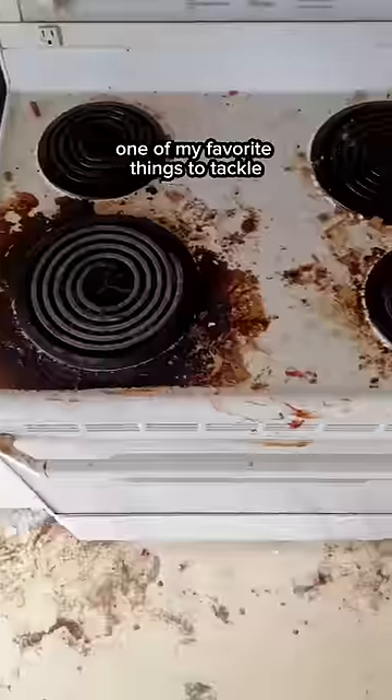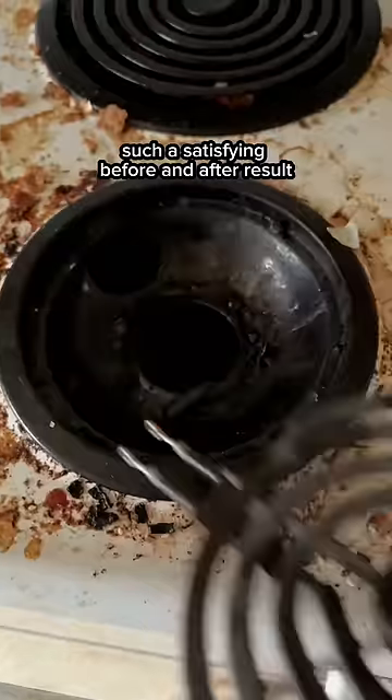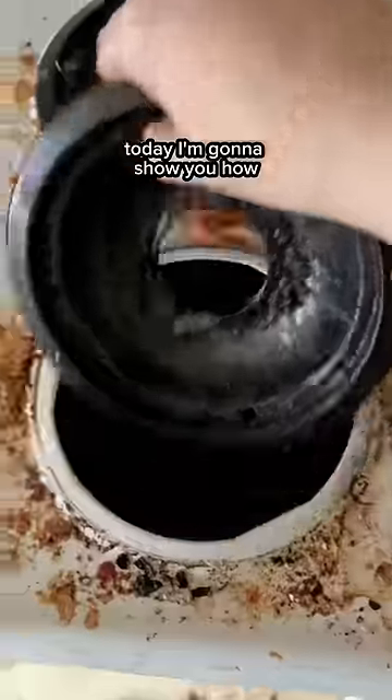Stove tops are by far one of my favorite things to tackle when I'm doing my deep cleaning. I always manage to get such a satisfying before and after result. Today I'm gonna show you how.